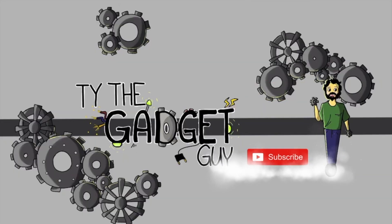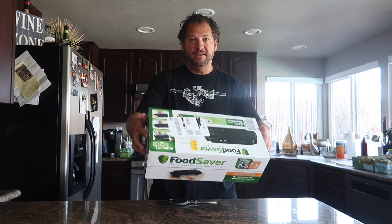It's Ty the Gadget Guy! Can you believe it? I ordered this thing because I really needed it. It arrived at the door and it's not even in a box — it's in its own box.